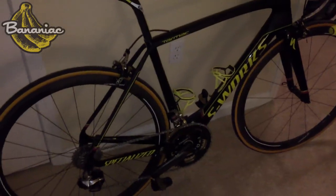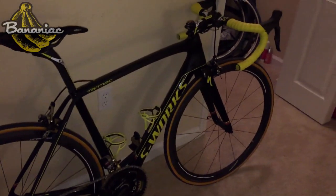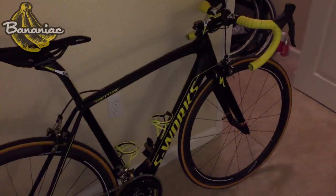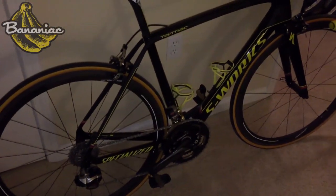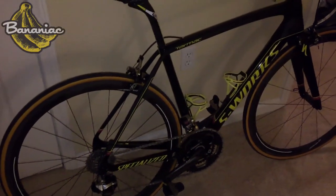I also plan on doing a full-on review of this bike, so plenty more details to come for sure. But I just wanted to give you guys kind of a first look at the bike.